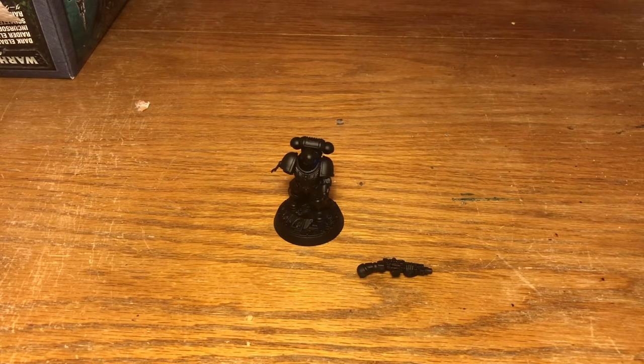Hey guys, it's Will here, welcome back to the channel. Tonight I'm going to be doing a painting tutorial for you. It feels like a fair while since I've done one of these, but I'm definitely looking to get back into doing a few more of them, so hopefully this should be interesting for you.